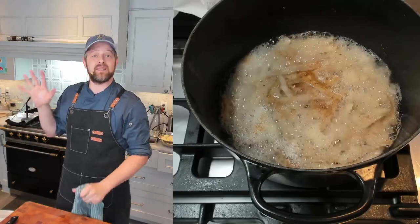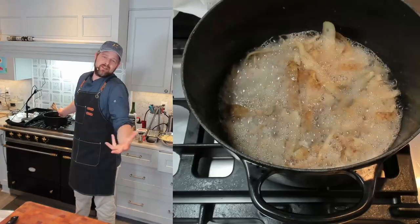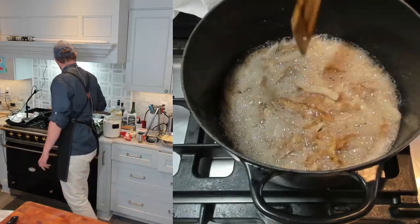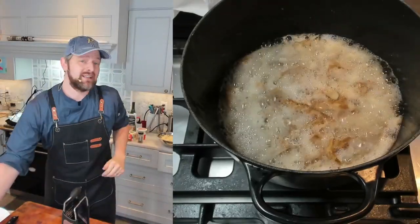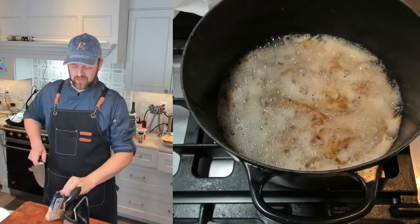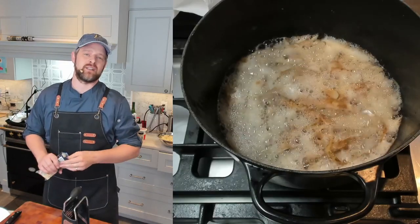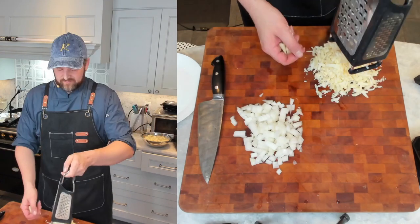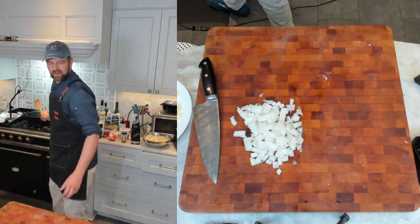Now I'm getting my potato skins in the pot to start crisping them up on medium to medium-low heat. This will take between five and eight minutes — keep an eye on it. I normally throw potato skins away, but this way you utilize a little bit more and get a nice crispy garnish. While those are frying, I'm going to shred some cheese — about eight ounces. Don't buy pre-shredded; it's covered in cornstarch. Shred it yourself.